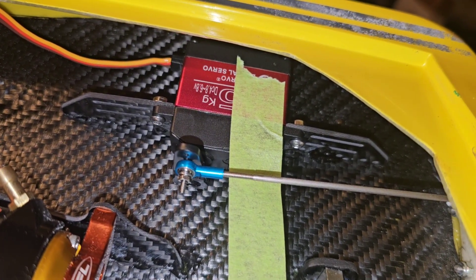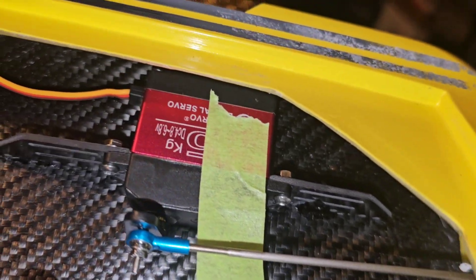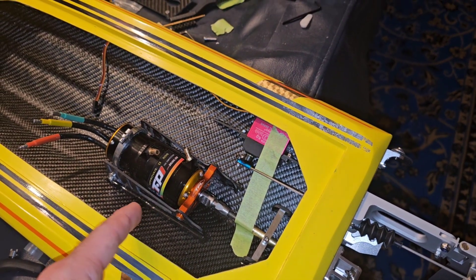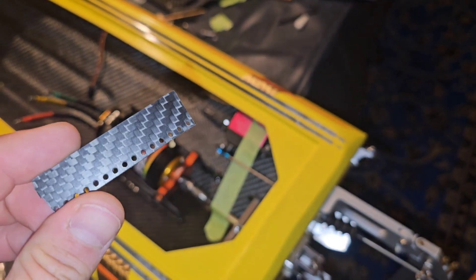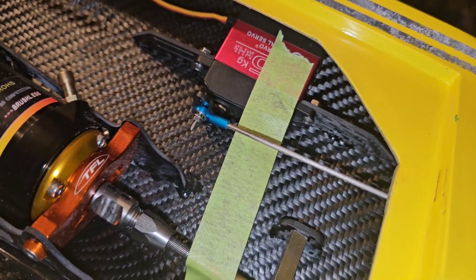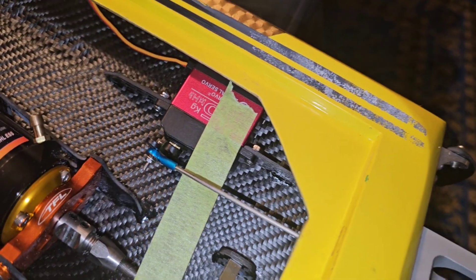I know y'all are going to be hounding me about why I've got such long supports on the servo, but I'm basically using what I've already got. Those were pieces that I cut off of the extended motor mount. I had to utilize the stuff at my disposal, so I didn't really have to make anything. It's basically leftover pieces, but this wasn't tall enough, so I had to get that piece there which was tall enough. Kind of blends in. Right now I've just got the front tacked with some super glue and I had a little piece of tape holding it straight.